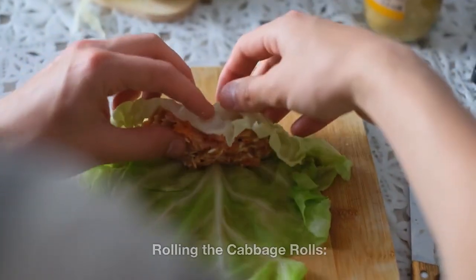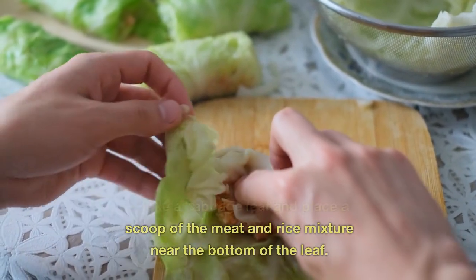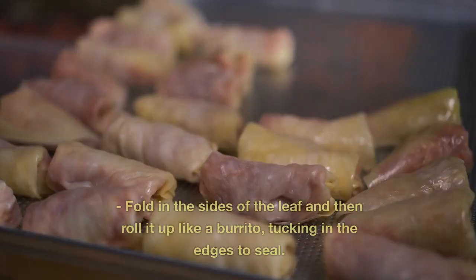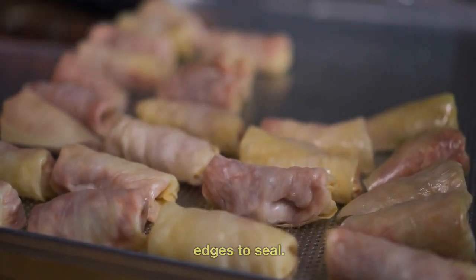Three: Rolling the cabbage rolls. Take a cabbage leaf and place a scoop of the meat and rice mixture near the bottom of the leaf. Fold in the sides of the leaf and then roll it up like a burrito, tucking in the edges to seal.